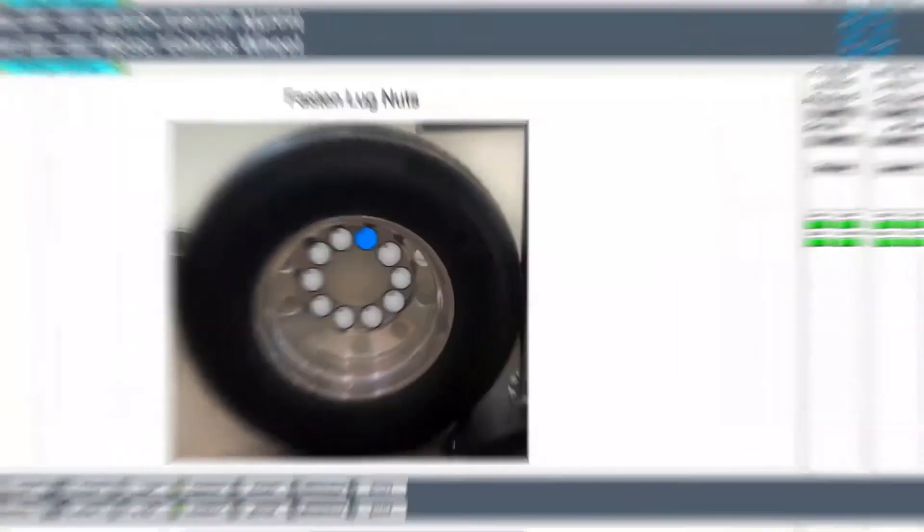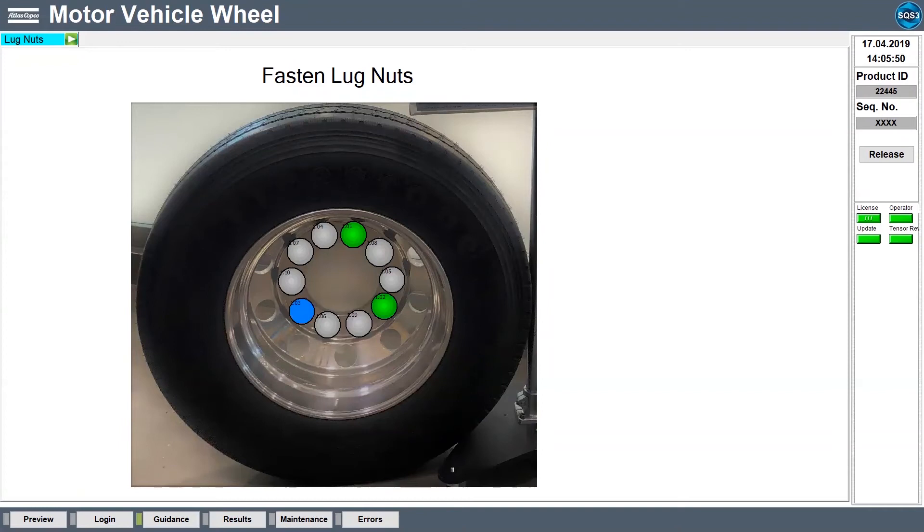During the fastening process, the screen shows exactly where the lug nuts need to be fastened, indicated by the circles on the screen. The gray circles show all the lug nuts that need fastening. The blue circle indicates where the operator needs to correctly fasten a particular lug nut in an exact location. If the blue circle turns green after fastening, the lug nut was fastened properly with the correct torque and angle. When all the gray circles turn green, all the lug nuts have been properly fastened.